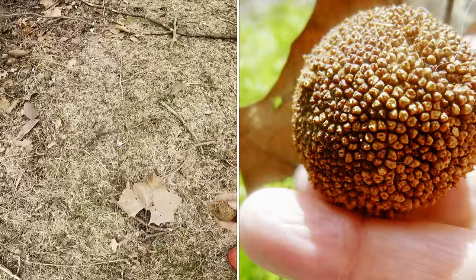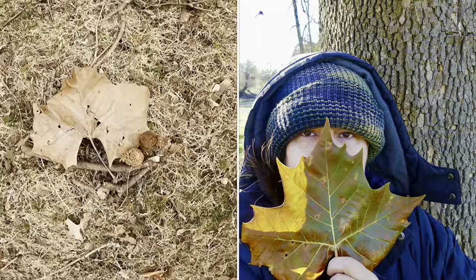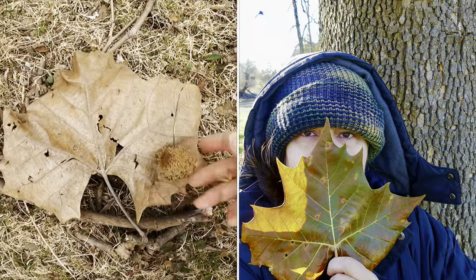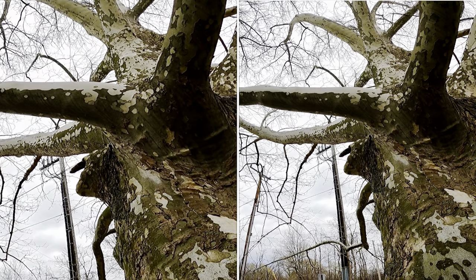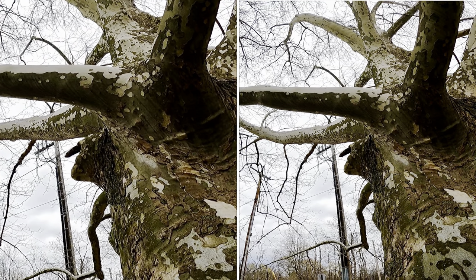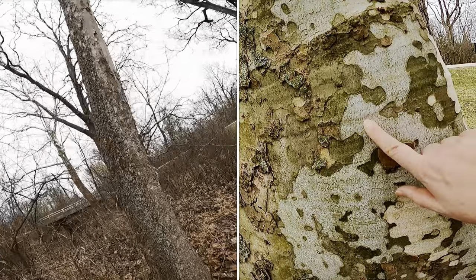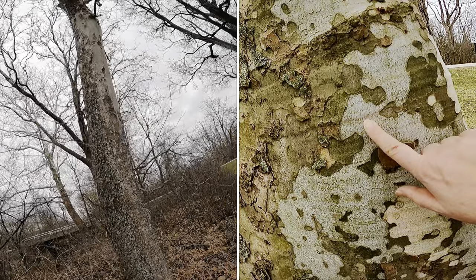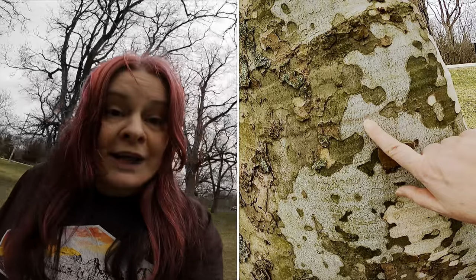Sycamore seed pods and leaves — see that on the ground and you know you've got the correct tree. This tree is often found lining riverbanks and morels fruit under live sycamore. When you see this weird peeling white bark, you're there.